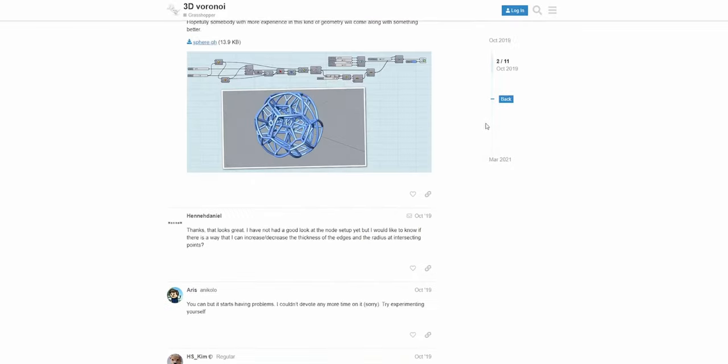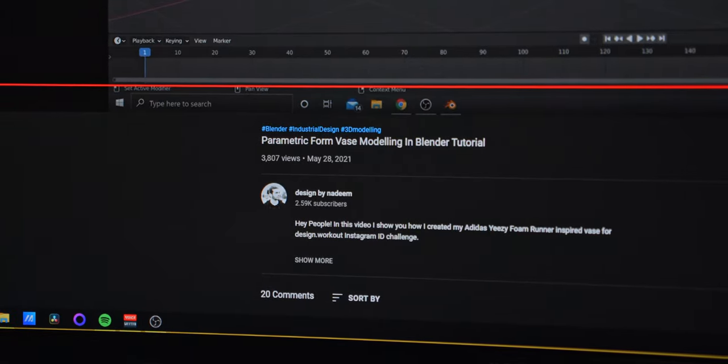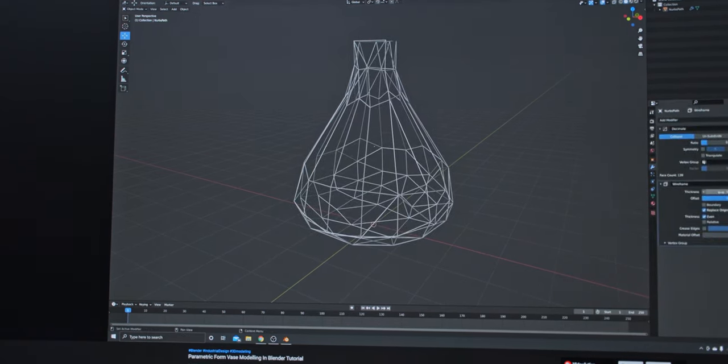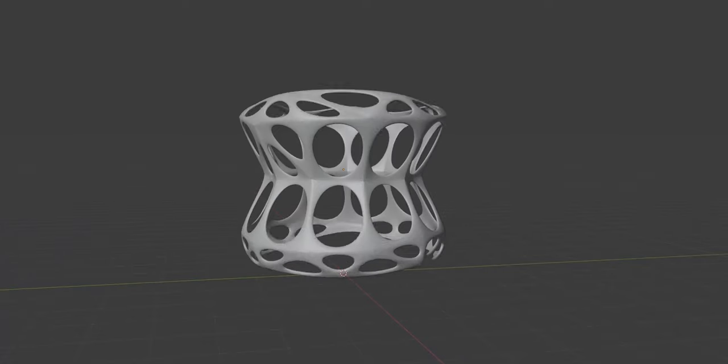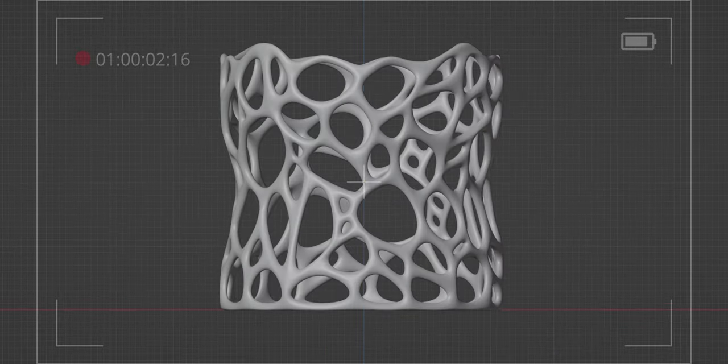I searched the web looking for a free solution. Some were outdated or now cost money, but a YouTube search came through — a video from Design by Nadeem highlighted the exact steps to get the desired effect in Blender. It took a month of modelling on and off to learn Blender and the different mesh modifiers to create the look I was after.